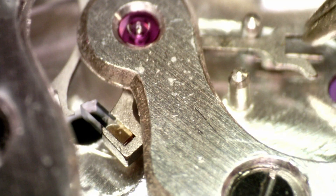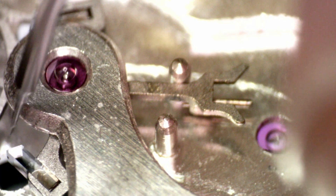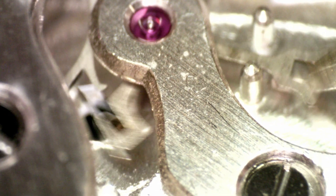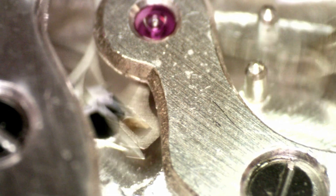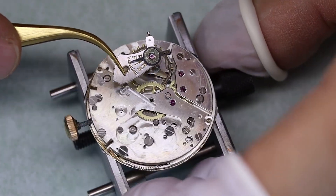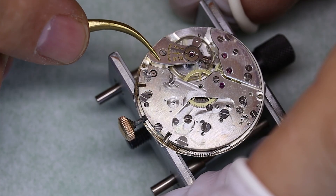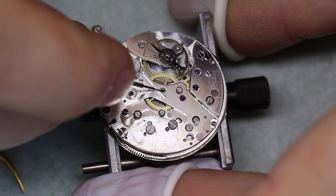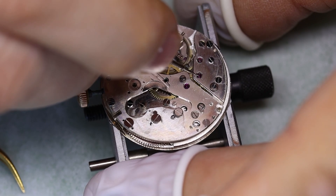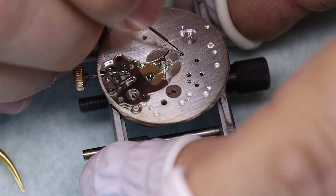We need to lubricate the pallets. What we do is lubricate the exit pallet stone — put a little bit of oil on its face — and then rotate the escape wheel so that each tooth gets a little bit of oil on it. With that Fixodrop, the oil will stay in place very well. The balance is oscillating very nicely — it's always good to see. Let's put some oil in the jewel holes and the oil sinks.